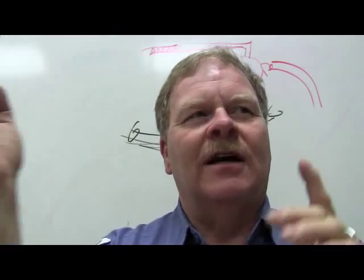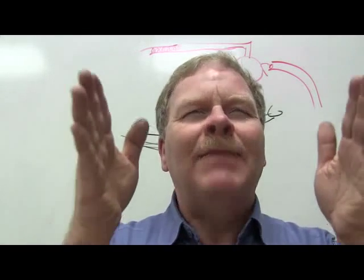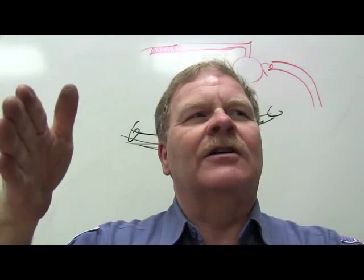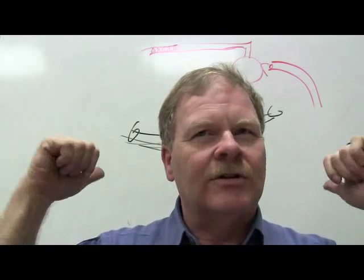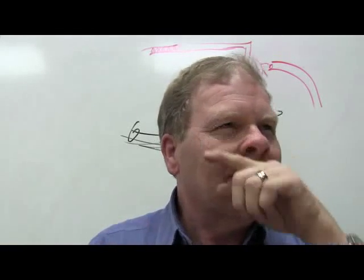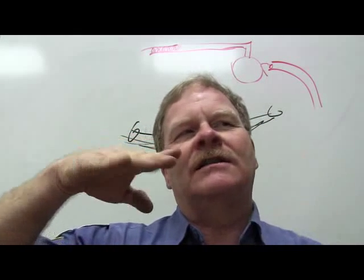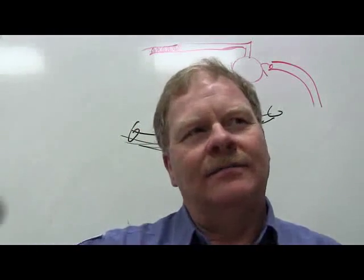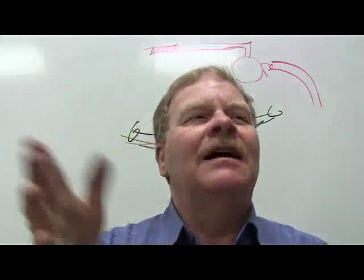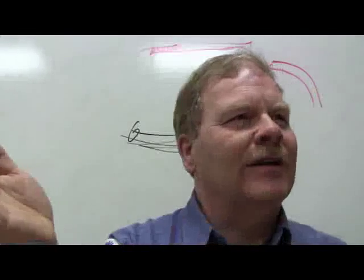For toe settings: on a rear-wheel drive vehicle, you set the front end toed in slightly because the rear pushing the car tends to make the front toe out during driving. On a front-wheel drive vehicle, you toe out slightly because the pulling front wheels tend to bring the tires in. You also align to compensate for road crown — most roads slope so water drains off, so a car in the right lane is aligned to stay there. In the left lane it may drift because of crown direction, which doesn't necessarily mean an alignment problem.